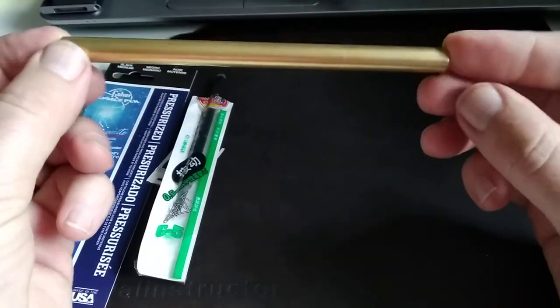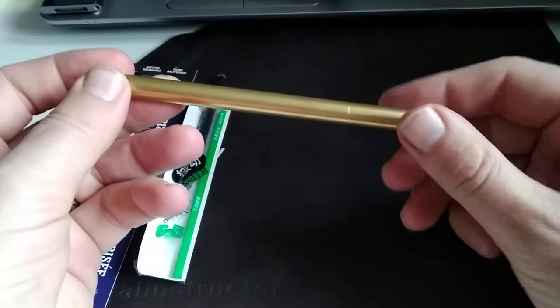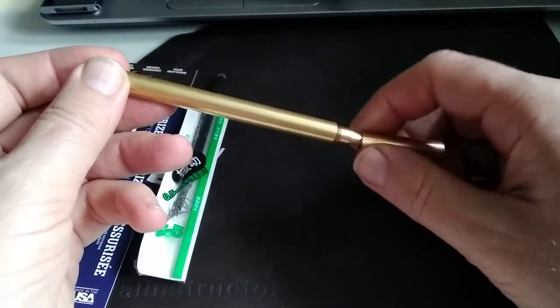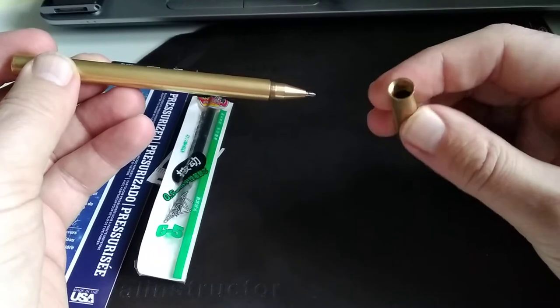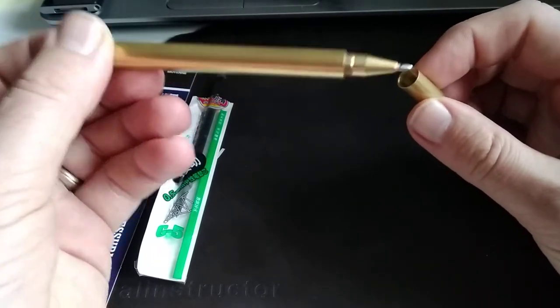The pen itself is a straight shaft. We'll see a ventilation hole on the tail of the pen, and the cap is threaded on. In the event that your cap develops some stickiness because of the very fine machined threads...